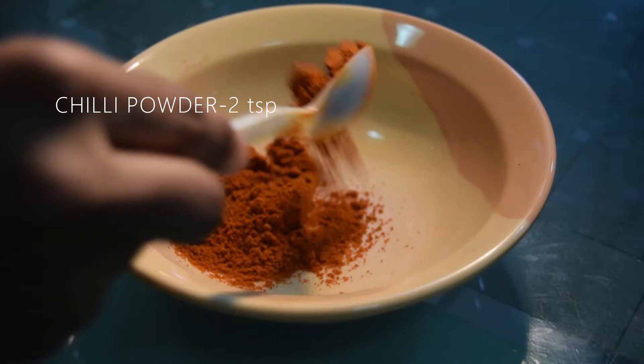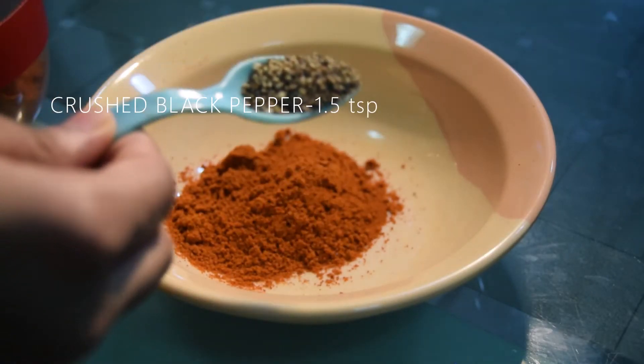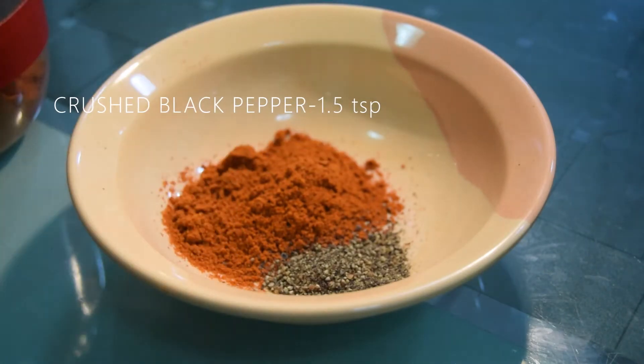For the marinade, we'll need 2 teaspoons of chili powder and 1 and a half teaspoons of crushed black pepper or black pepper powder.